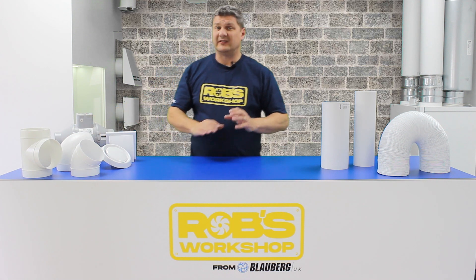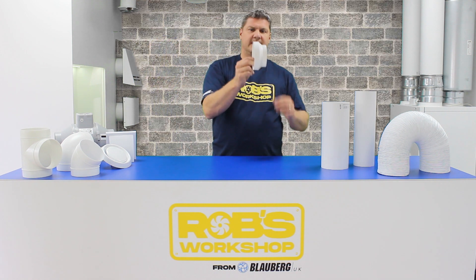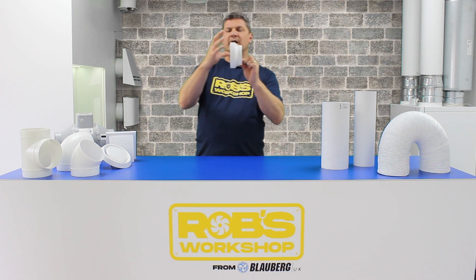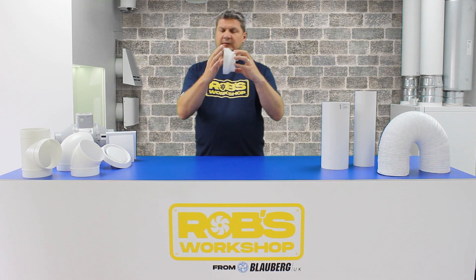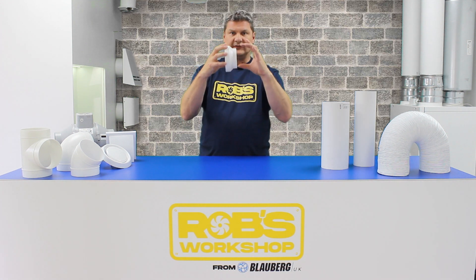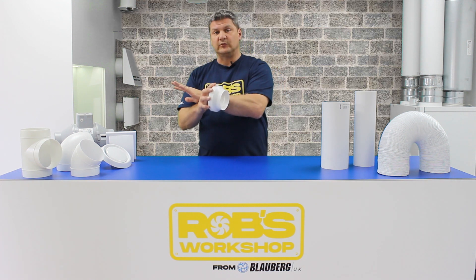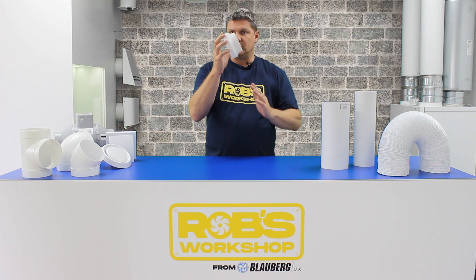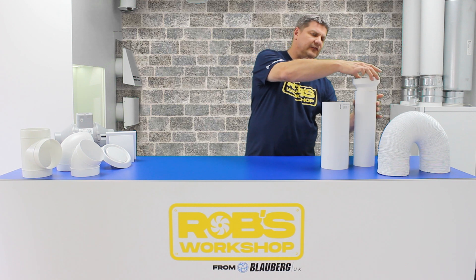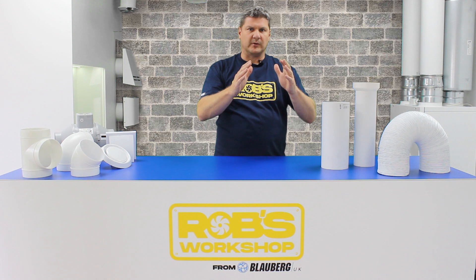The exception to the rule — because there's always an exception — is this: a plastic reducing piece. The way these work is you have a large end and a small end. On this particular one, it's 125mm on the larger end and it reduces the duct size down to 100mm on the small end. The small end follows the rules we've just talked about, so the 100mm small end is male. And that will fit straight into a piece of 100mm ductwork, so you can continue that duct run on with no problems at all.